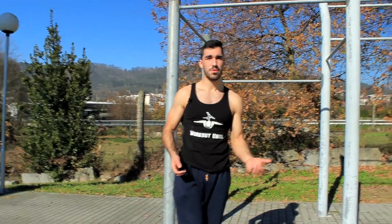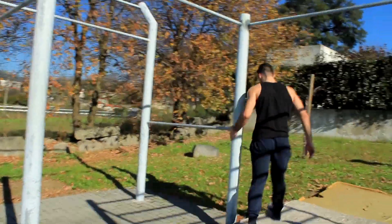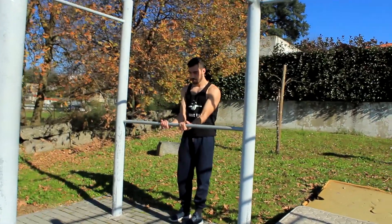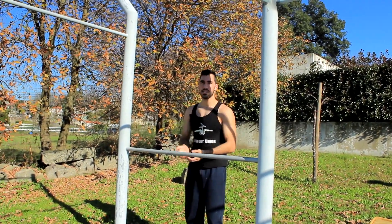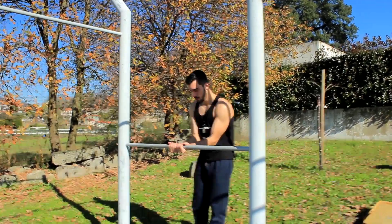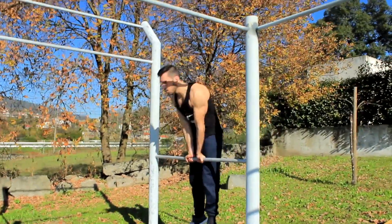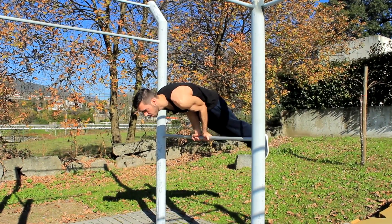Let me show you the exercise on the bar. It's a bit harder and more difficult to perform, but it's a progression you can always learn. Same thing — put your arms facing backwards and as close as possible, so it's easier to have your elbows positioned on your belly. I'm going to use a closer grip, then go on top of the bar and lift your legs.